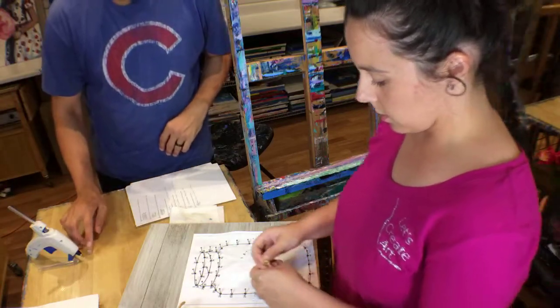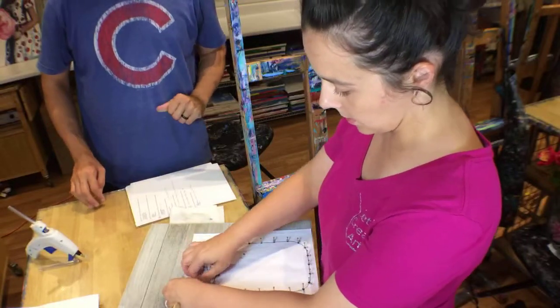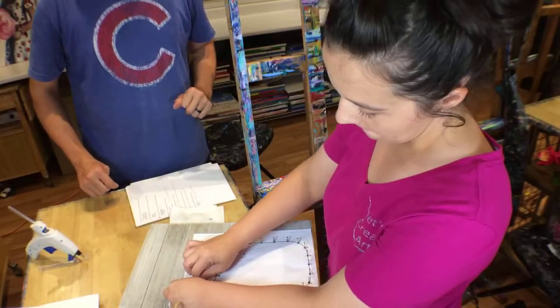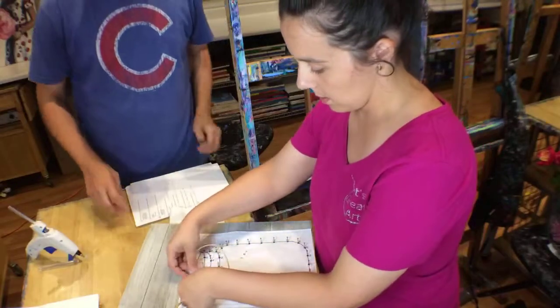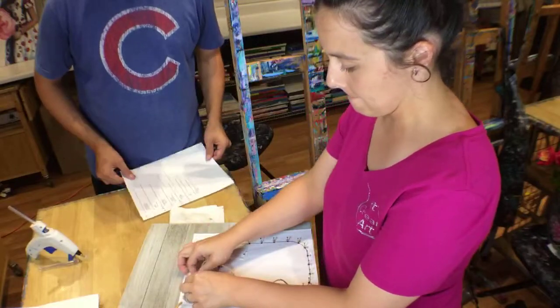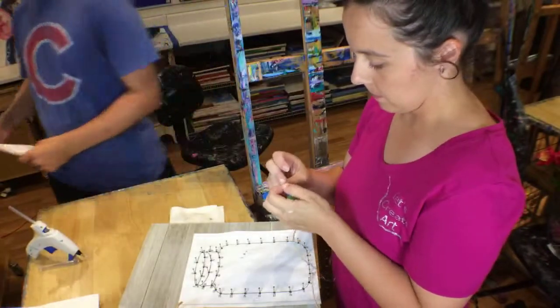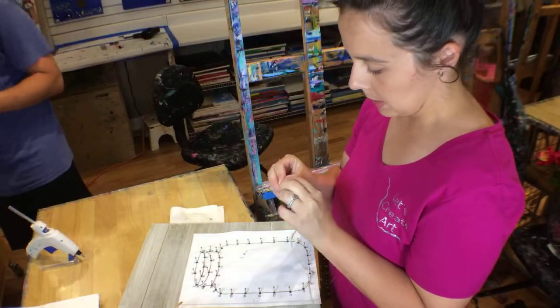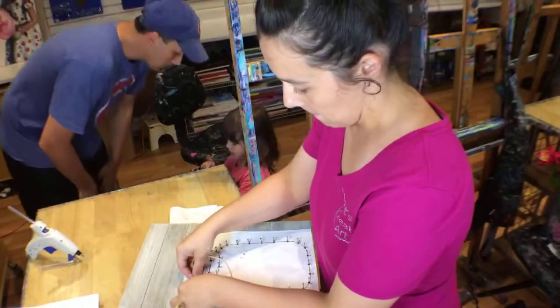I'll just start with a basic little knot here, and then tighten it. Am I looking around making sure all three kids are still in here? Yeah. They're being awfully quiet. You want to have kids and they get really quiet and you're kind of like, uh-oh, what's happening?